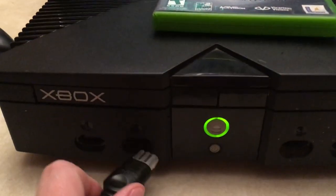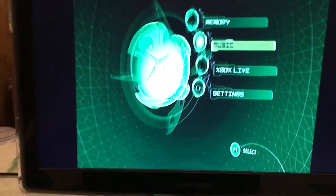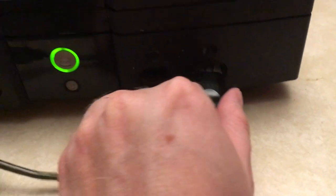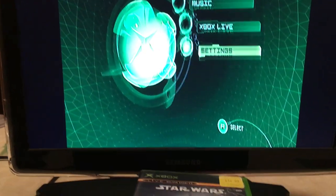Let's plug it into the different controller ports. Okay, so they all work.